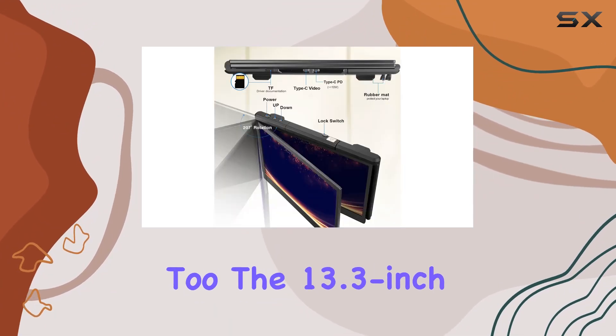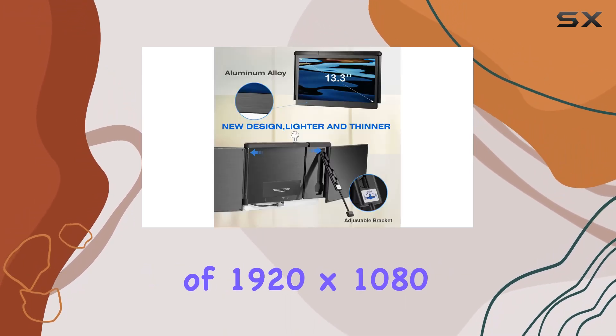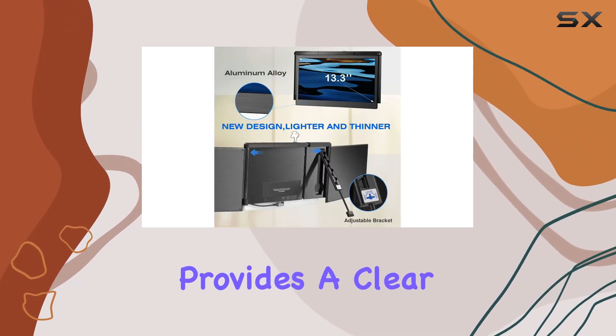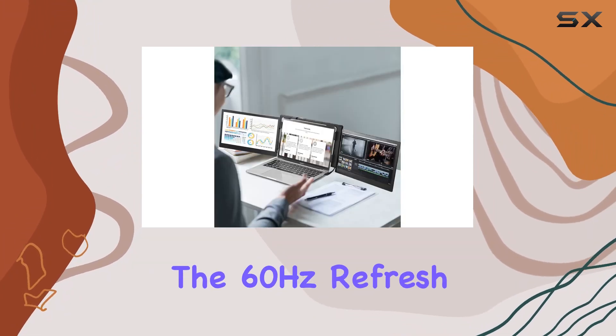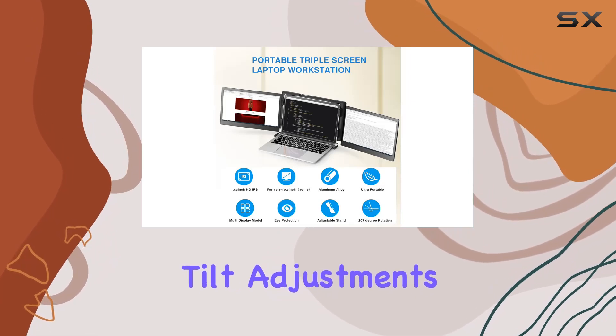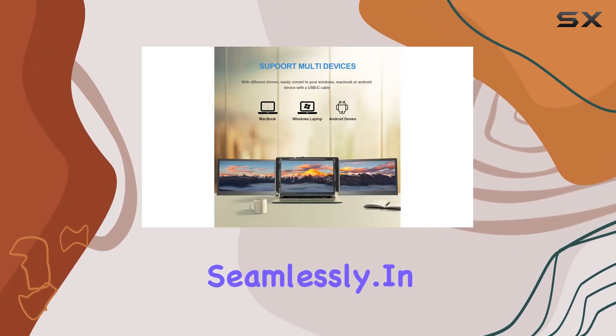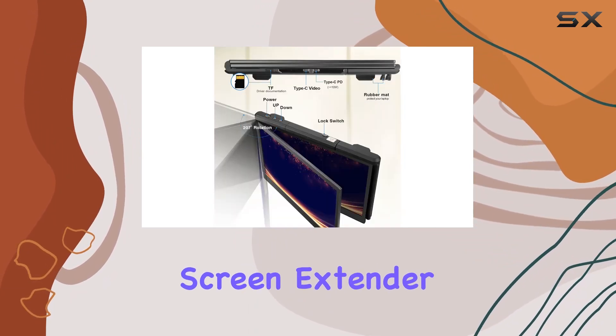The 13.3-inch display with a maximum resolution of 1920 by 1080 provides a clear and crisp viewing experience, and the 60Hz refresh rate ensures smooth visuals. The swivel and tilt adjustments add flexibility to your setup, catering to different scenarios seamlessly.